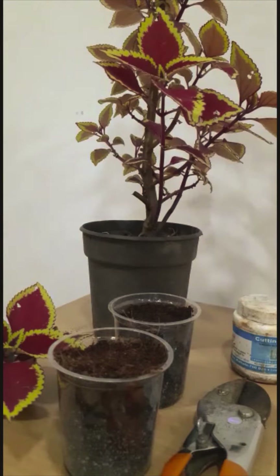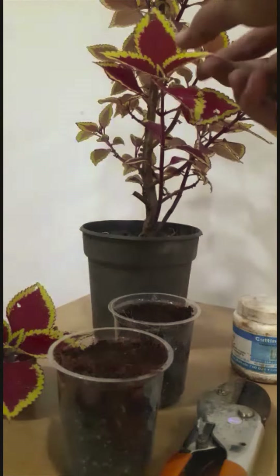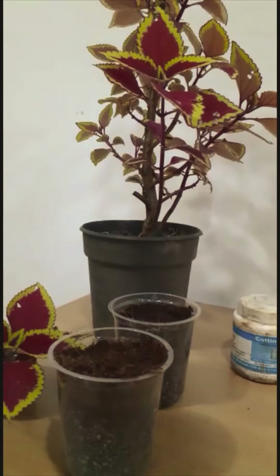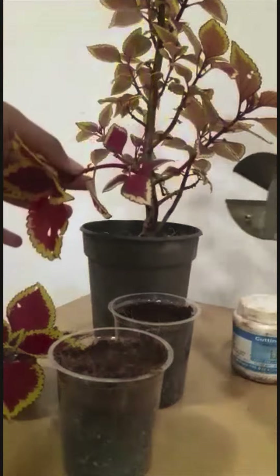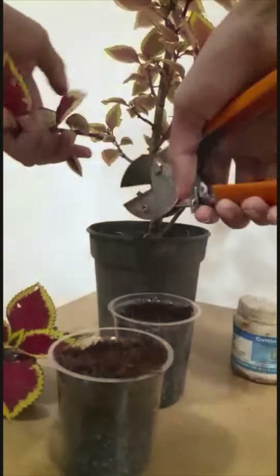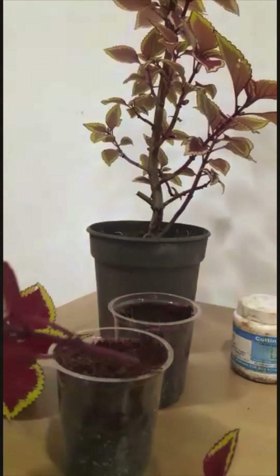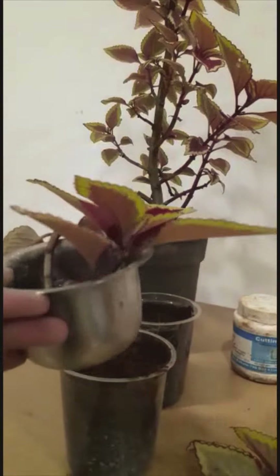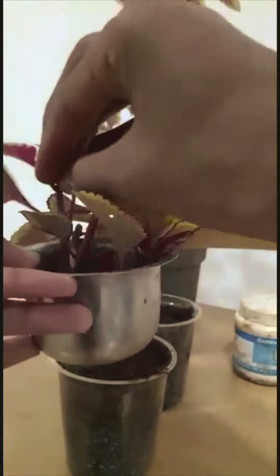Good morning friends, today I will tell you how to grow coleus from cutting. It is very easy to grow coleus from cutting. First, take small cuttings of the coleus plant using a garden scissor. Take a cutting of only 2 inches long.